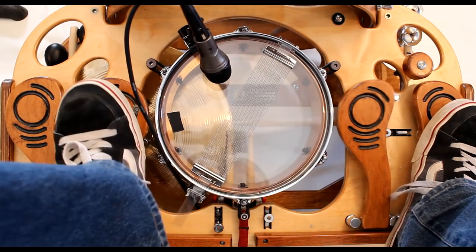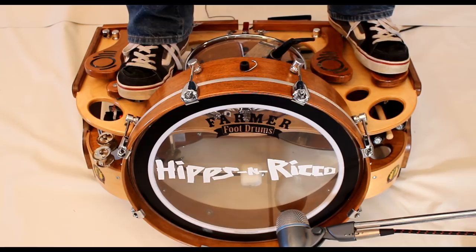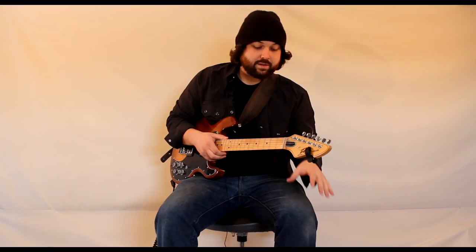So now when you get your Farmer Foot Drum, you're gonna wanna play it for a few days to a week and really just figure out how you wanna be able to play it. Figure out how your snare attack is. Figure out what you want on your right foot and your left foot pedals. I have the standard tambourine on the right and the shaker on the left, and I can get beats like this with it.